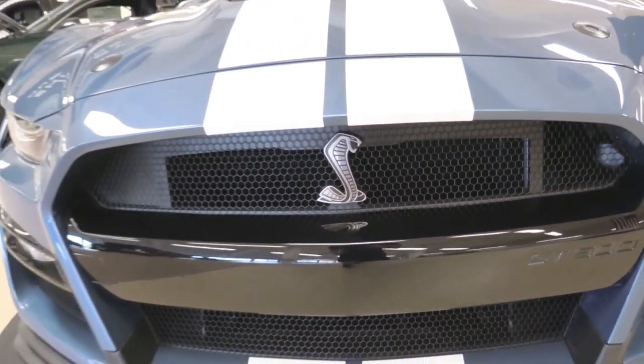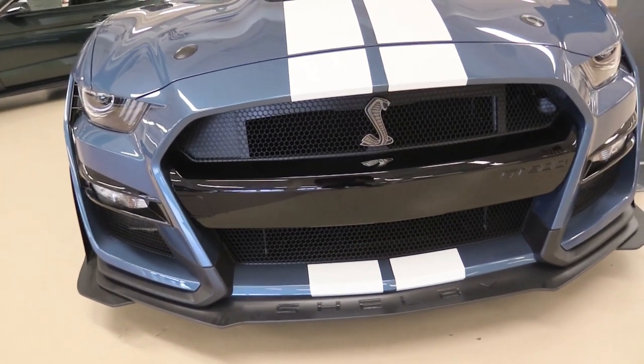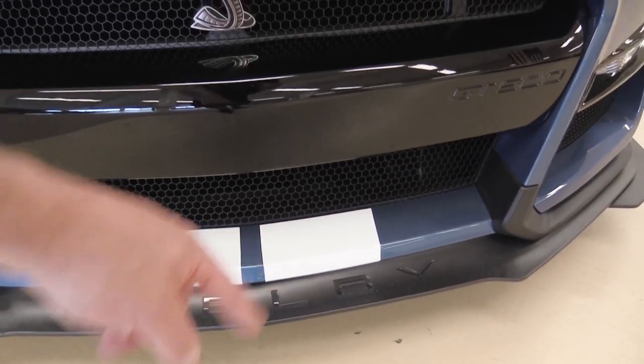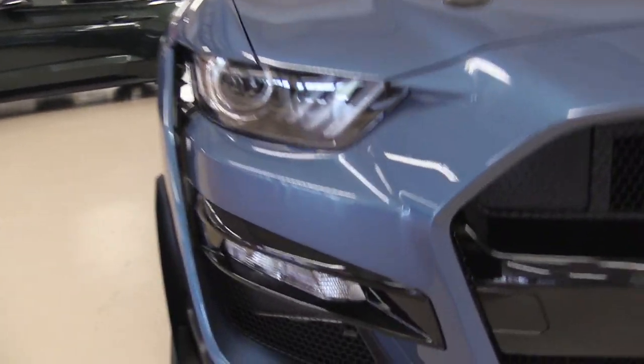The first thing I wanted to tell you guys is that this is the biggest cobra emblem that Ford has ever put on a Shelby Cobra — so that is pretty cool. And of course you have the Shelby name etched into the bottom, just like the GT350.